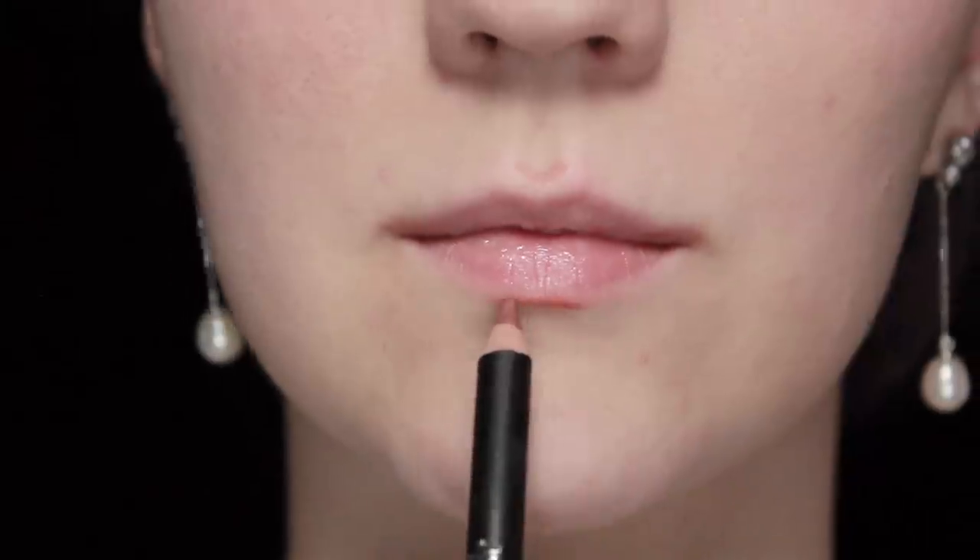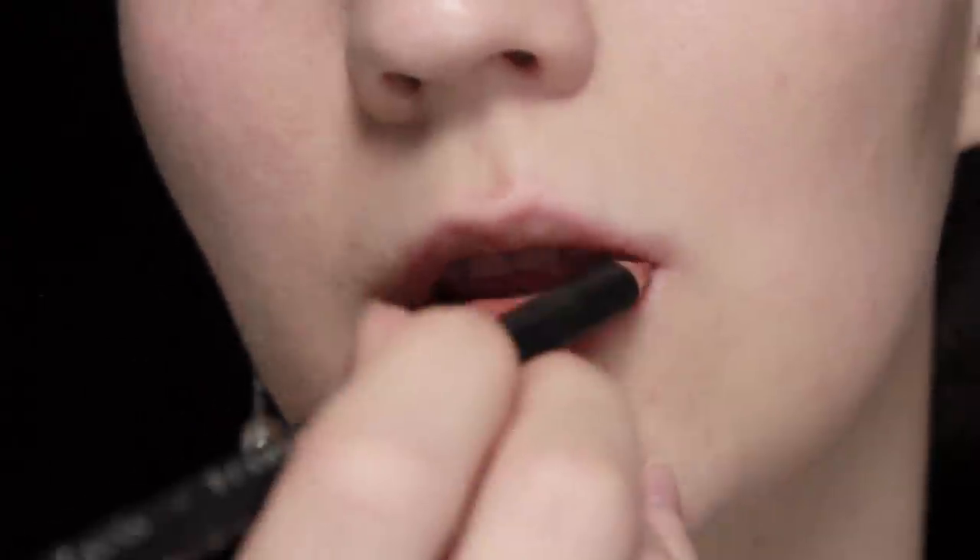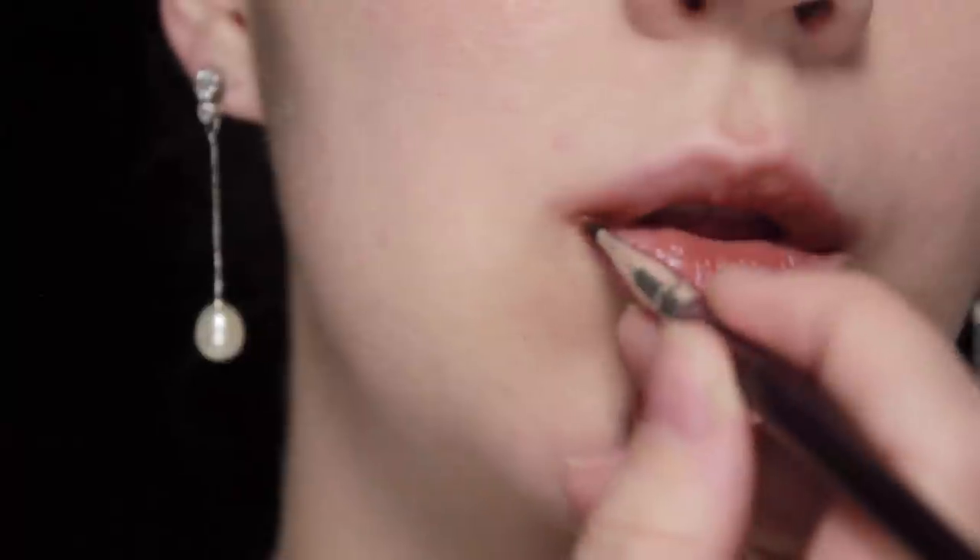Then I'm going to blend that out with either my fingers or a brush. I also went ahead and applied a little bit of lip balm before continuing to layer that liner even more, just to intensify the color.